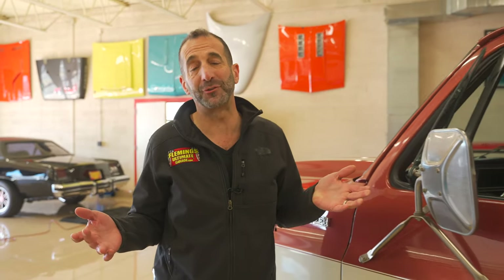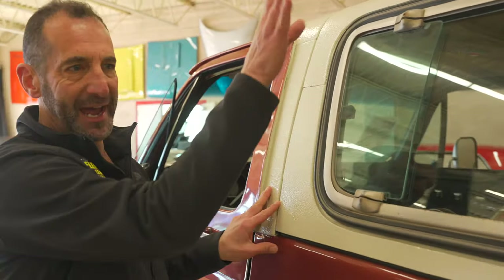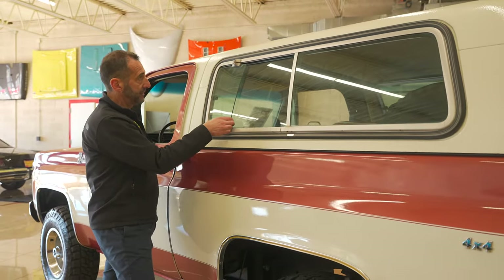What makes a Blazer so much fun? The fact that it is a 4x4 — it could just be a truck, however a truck doesn't have this. It doesn't have a removable top. You can see it's split right here — you can remove this whole back half, turn it into a convertible. This also has the rare sliding side windows, which is a pretty rare feature as well.